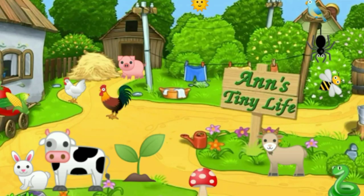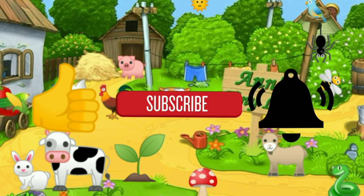Thanks for watching everybody, I hope you enjoyed the video. Make sure you like, subscribe, hit the bell, and y'all have a good one.